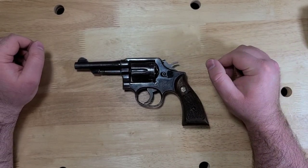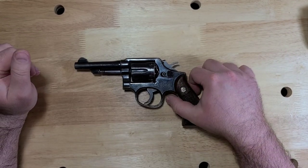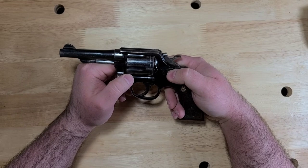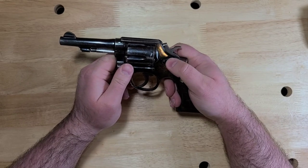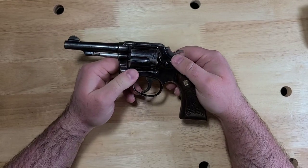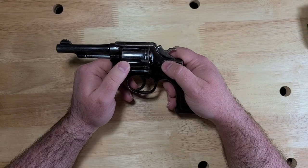Hey everybody, it's Jay, and today I have something that's another revolver. Go figure. It's been real revolver-y around here lately. I've said that a few times, and we'll probably say it at least a few more times over the next year or so, because for whatever reason, I've got it into my head to start kind of doing a small revolver collection, picking them up here and there.